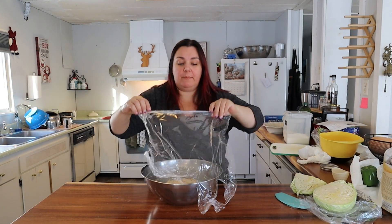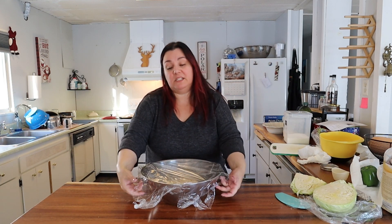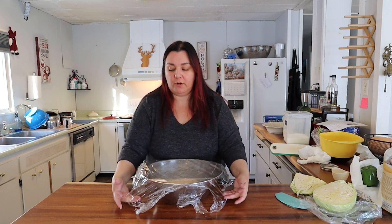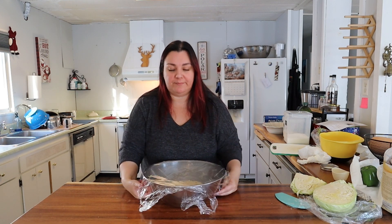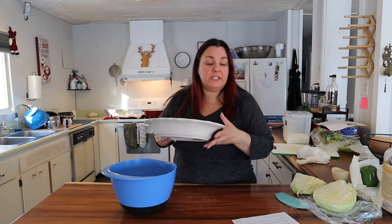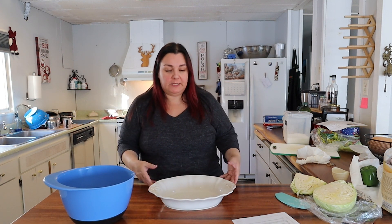I'm going to cover this back up and stick it over by the stove because I have the oven on at 400 — I'm getting ready to make another bread. We're going to make cornbread to go with our chili. I'll let this rest for about 20 minutes. I can link this recipe below too — it's a regular cornbread recipe but I'm going to make a few adjustments.